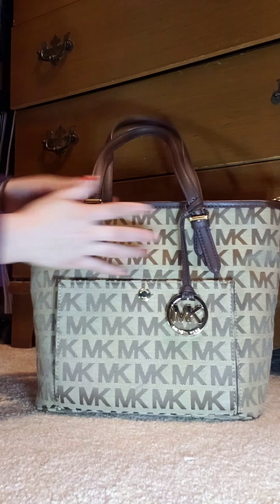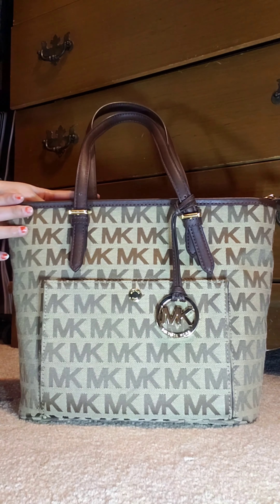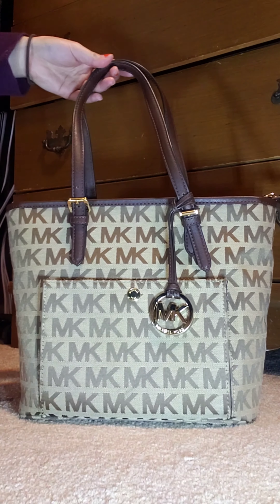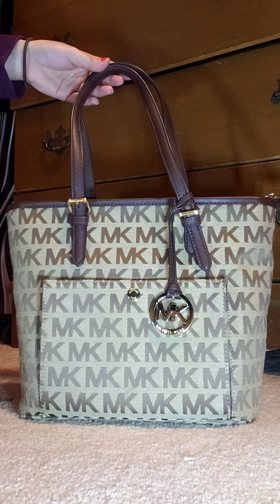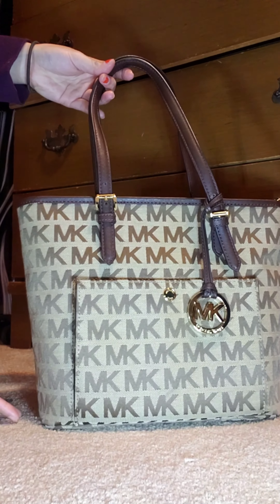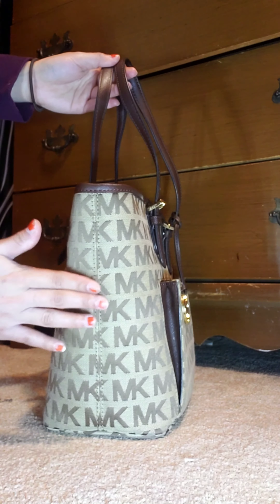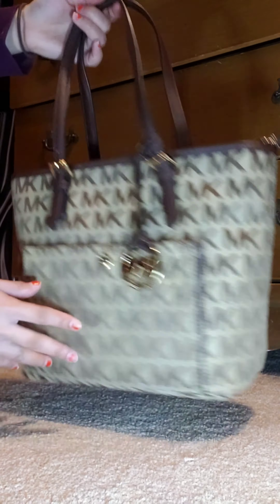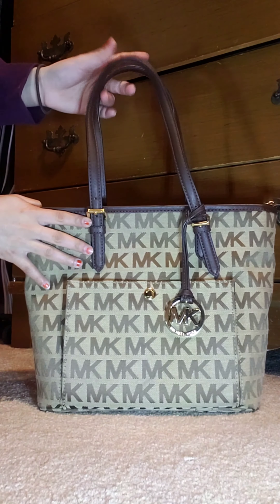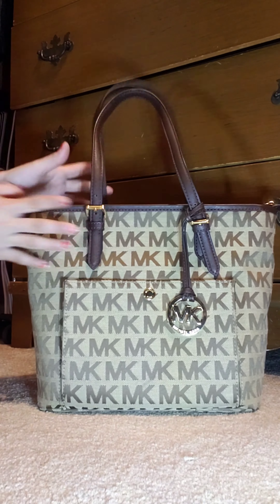This is gold hardware. The dimensions are: length 12 inches, height 11.5 inches, and width 5.75 inches.